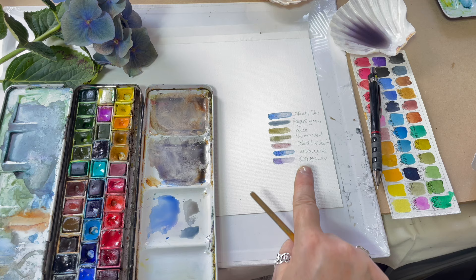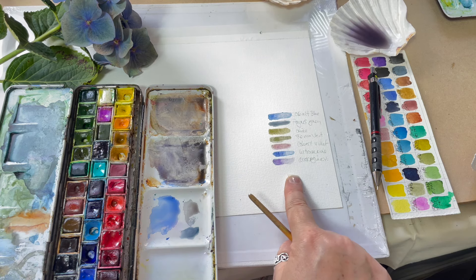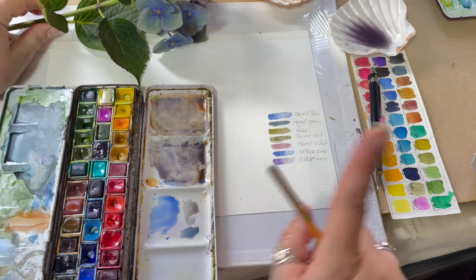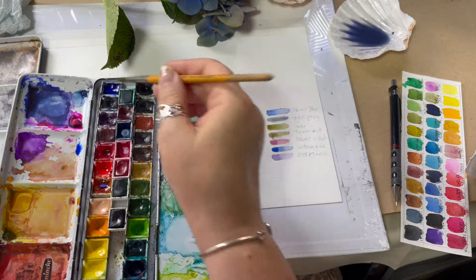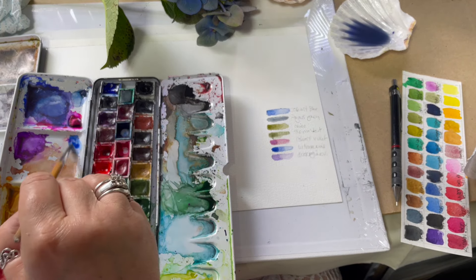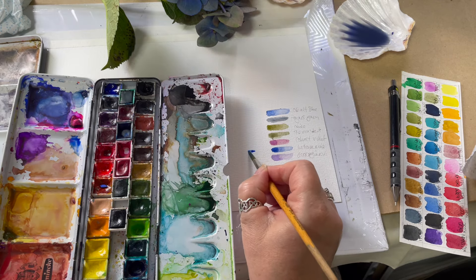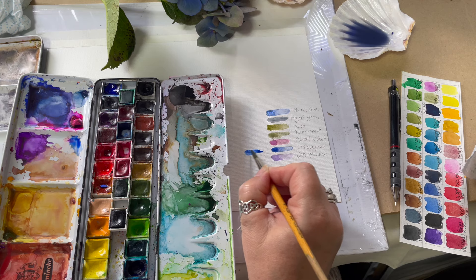The secret is to let them dry first. See what you have and try to match them back up to the subject. Then we can start mixing to get closer. While that swatch is drying, I'm going to move to the Sheminka colors. I don't have cobalt in this one, but I do have ultramarine, so I'm going to try their version of ultramarine.